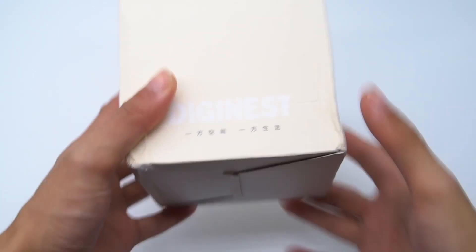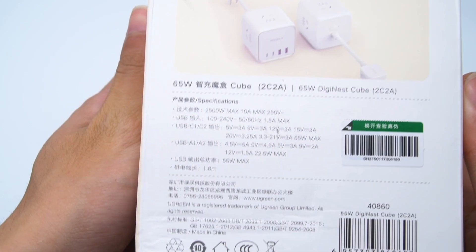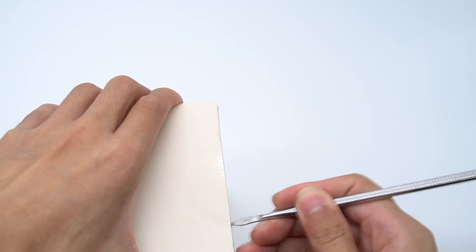So you can skip the charger to charge your devices directly. And here is where we're going to tear down the power strip made by Ugreen with two 65W USB-C ports. Let's directly open it.